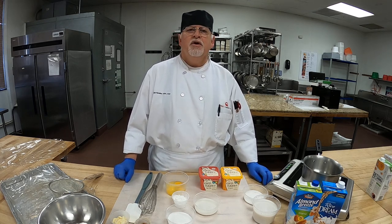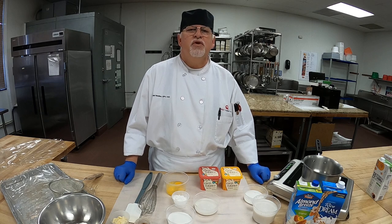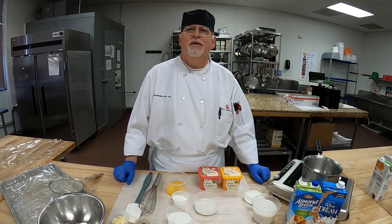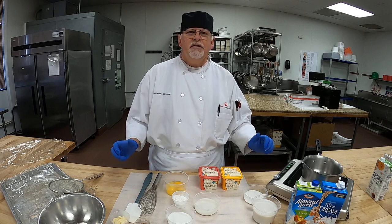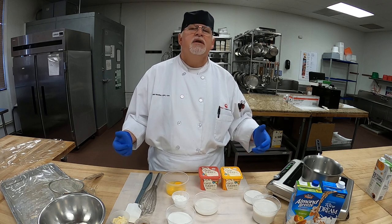Buongiorno mi amici — good morning my friends. Today we're going to continue on with our dairy-free products, and today we're making a vanilla pastry cream. Italian for the day: Crema dolce a la vanilla gratuita.